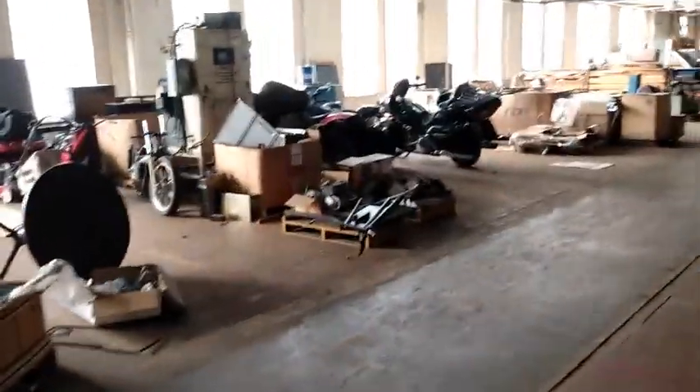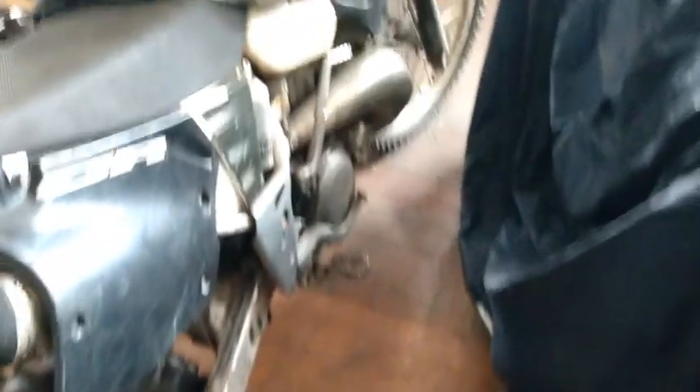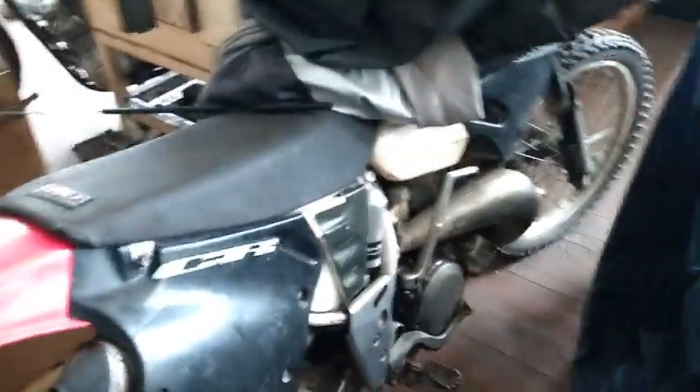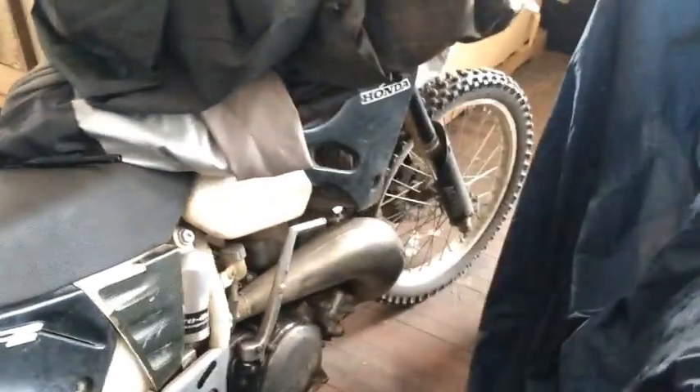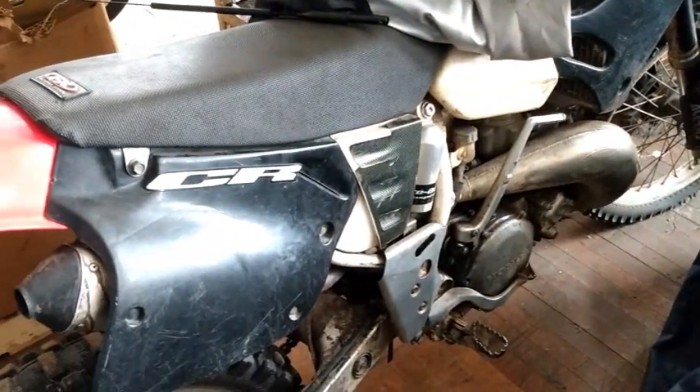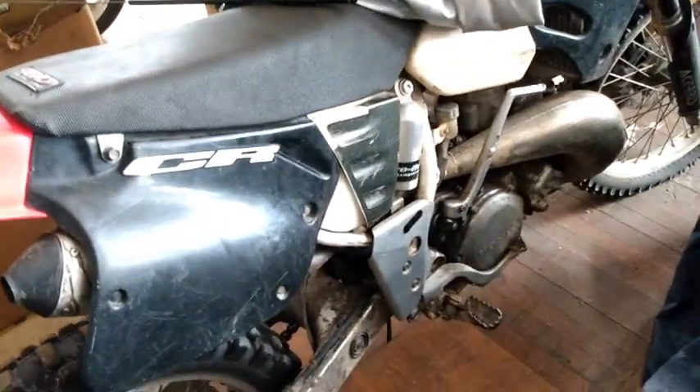Steve, do you have any idea what the heck that is? It's not cool at all. I believe it's a 1995 CR500, boys. We might have hit the gold mine. Holy shit, boys. It's been sitting for, I think, like 10 years. Oh, it's a CR500 for sure. You can tell because of the cylinder head. And the pipe — that's a big pipe, that's for a CR500. 1995, I think that is. Looks like it's been here for a few years. Oh yeah, you can tell it's a CR500.